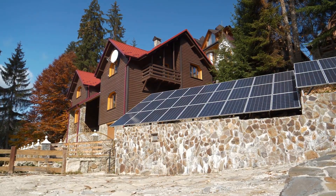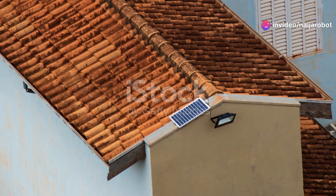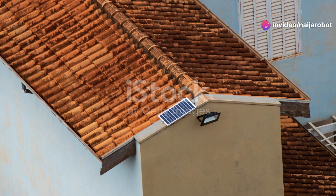Finally, hook up to the grid or a battery storage system. And voila, you're now running on sunshine. Feels good, right?